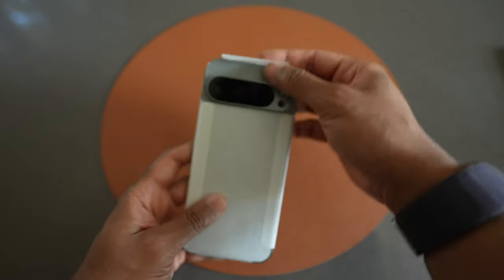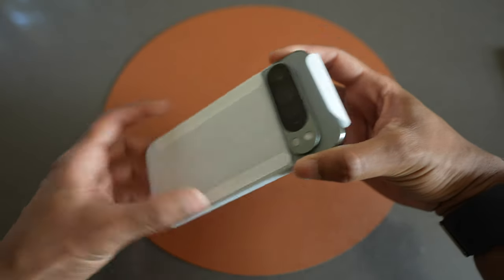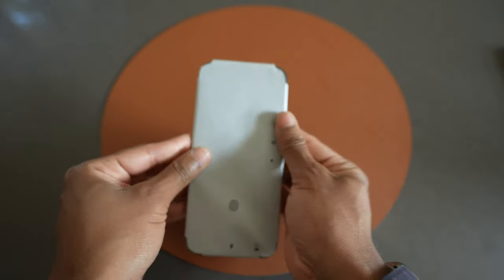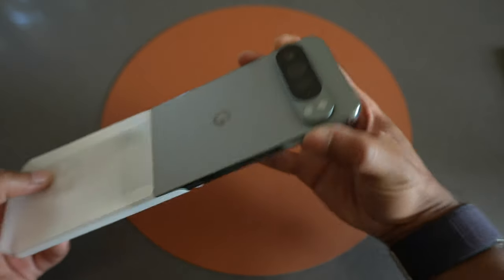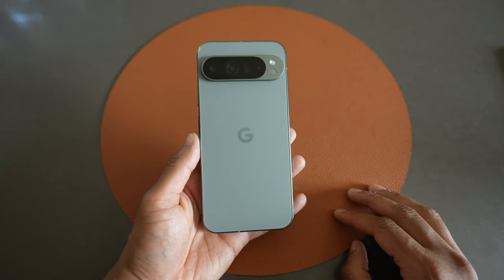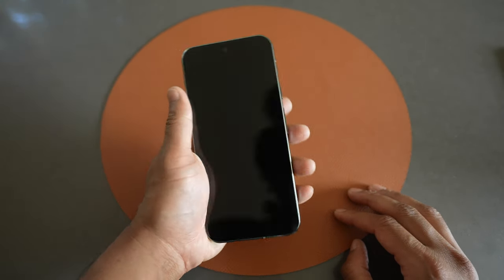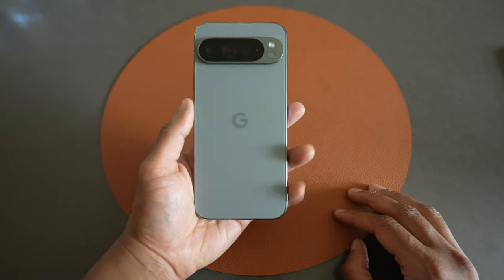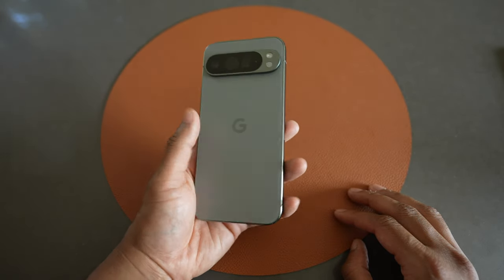Let's get to the main event. The phone itself feels nice so far. We'll get it out of this sleeve. There it is in the hazel color. First impression is good — it feels actually pretty nice in the hand. It reminds me a ton of the 13 Pro Max, and I suppose the 14 Pro Max.